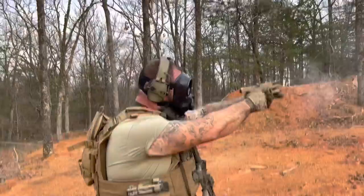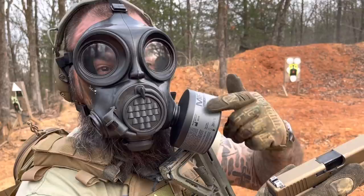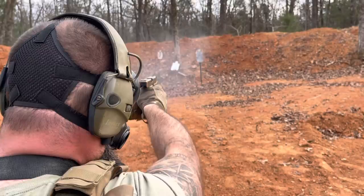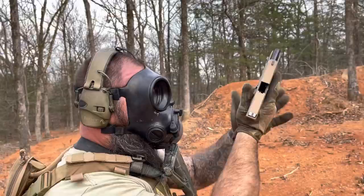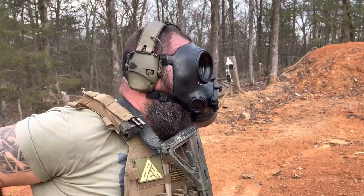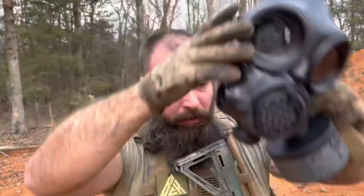That's harder. Definitely harder to shoot a pistol with iron sights in the mask than it is to shoot with a dot sight. I feel like such a tactical badass right now.